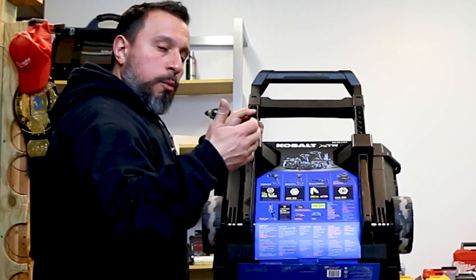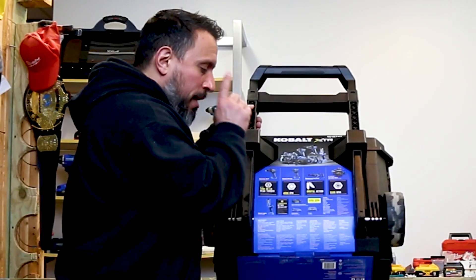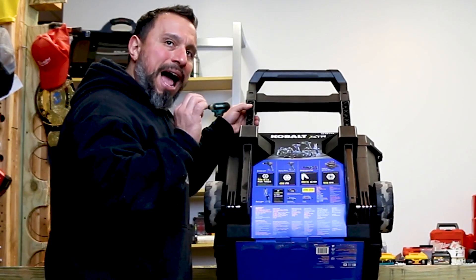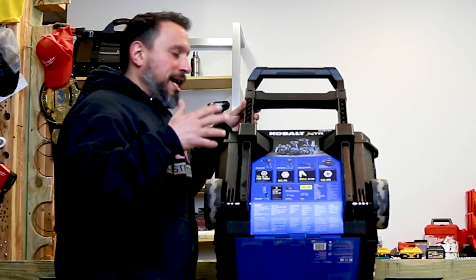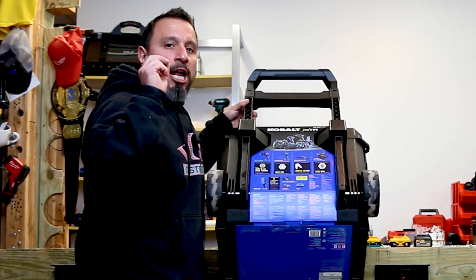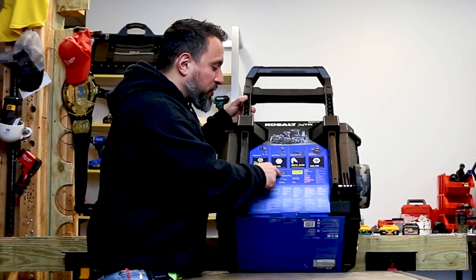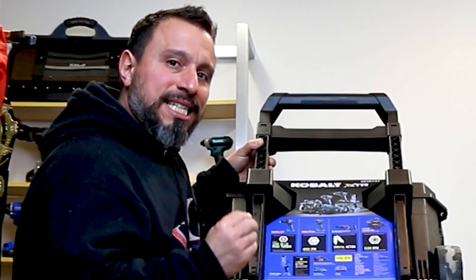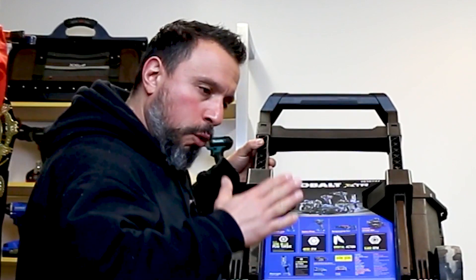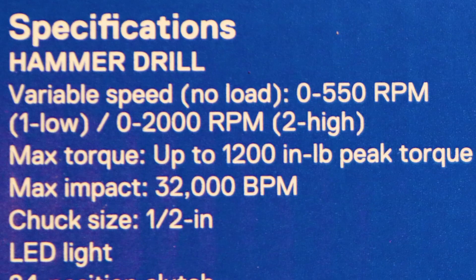The kit includes two batteries and a charger. There's a 2 amp-hour battery — great for compact tools like impact drivers — and a 4 amp-hour 'Ultimate Output' battery. I would assume that Ultimate Output battery uses the more advanced 21700 cells, which give more consistent amperage output for higher-demand tools.